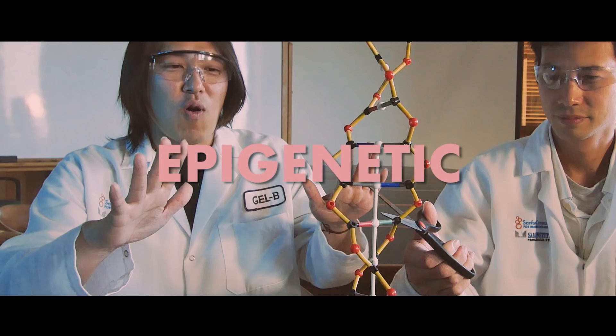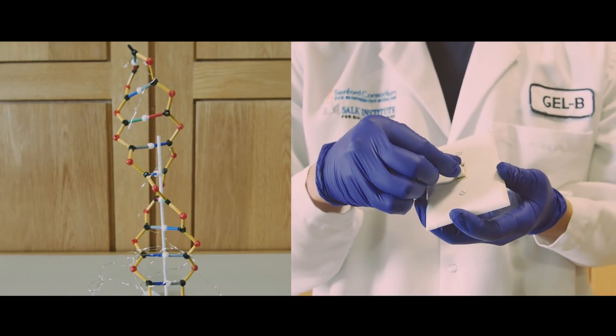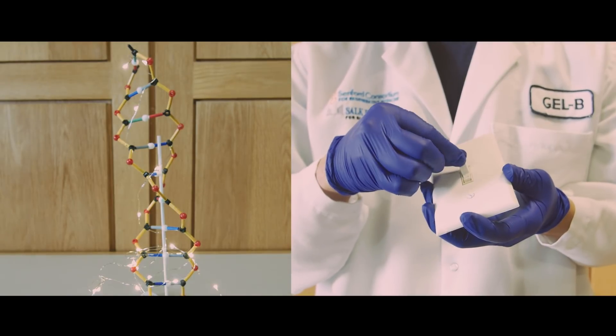So another approach is epigenetic — epi meaning above. It is a way to turn genes on or off without altering DNA. It is not permanent.